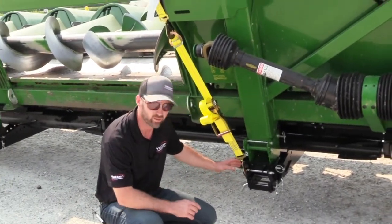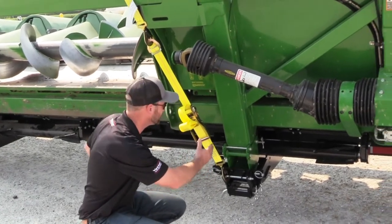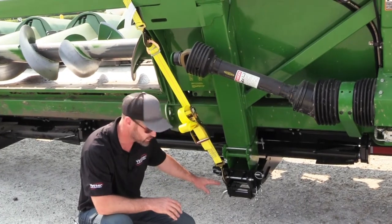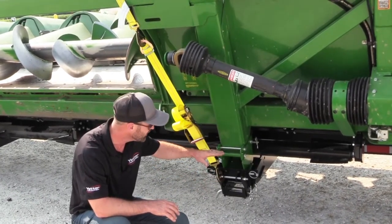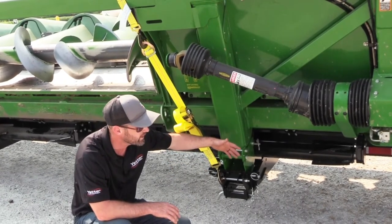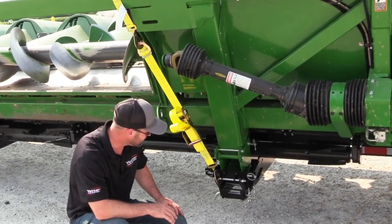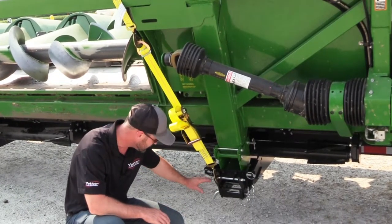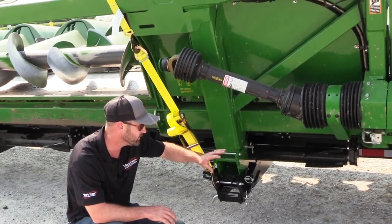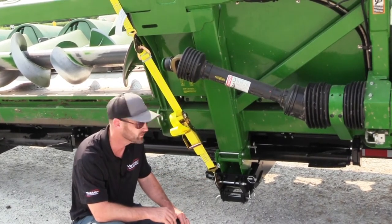The first thing we set here were the parking stands. They've got adjustability in three different directions: they're adjustable side to side so you can adjust the width for the parking stands on your corn head, they're adjustable height-wise so you can raise and lower them, and they're adjustable front to back so you can get that head centered on the trailer. It doesn't take much to get things tuned in perfectly so the Devastator doesn't crash on the head cart and everything fits nicely.